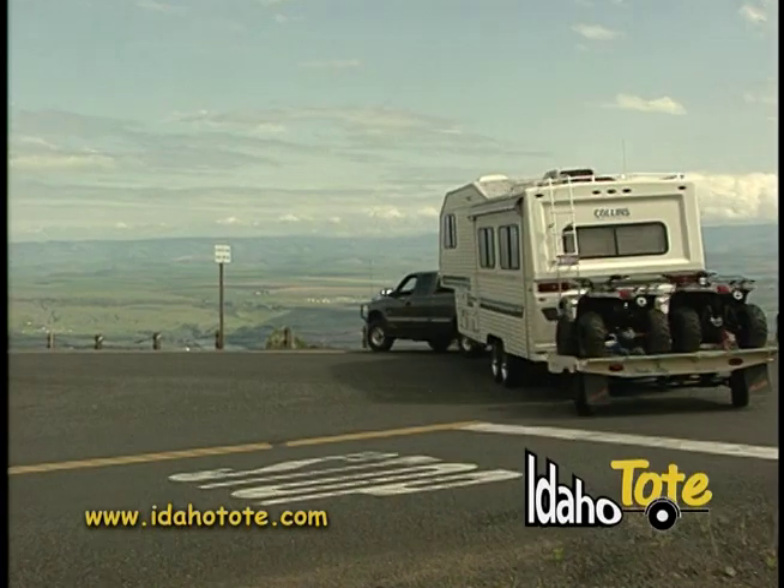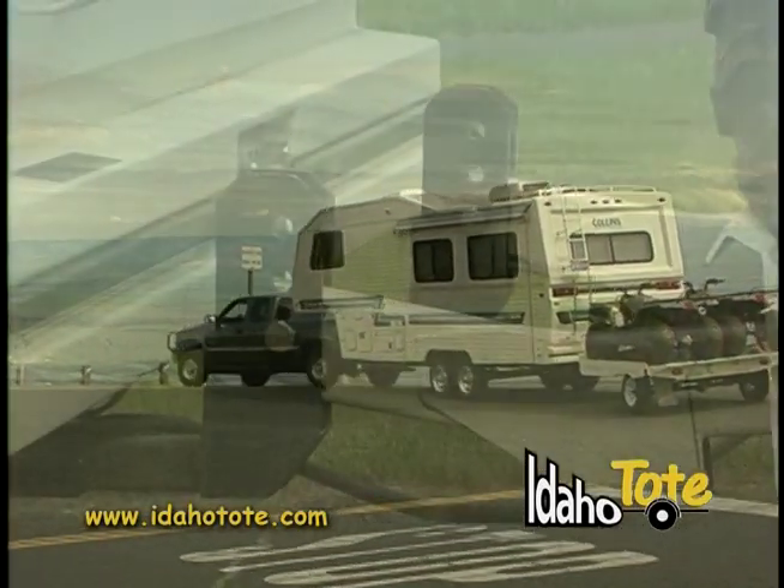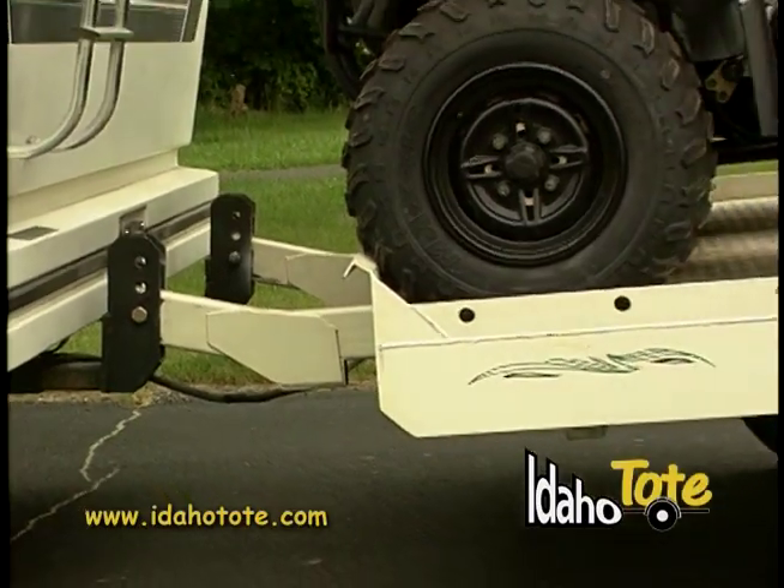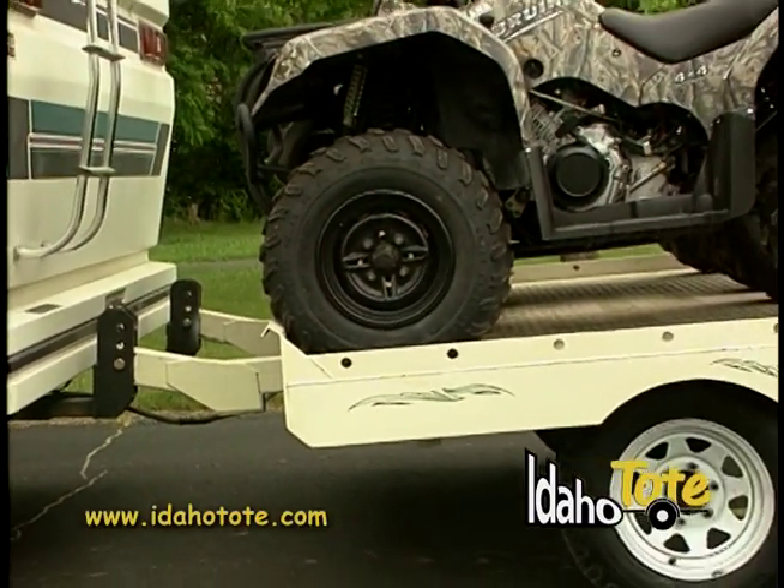The Idaho Tote is an extension of your motor coach, fifth wheel, or trailer. Simply weld the provided attachment to your recreational vehicle and the Idaho Tote easily bolts right on.